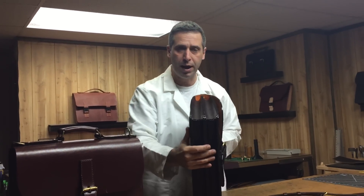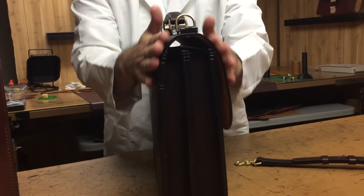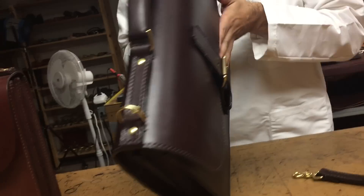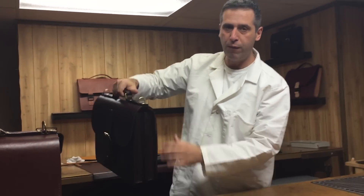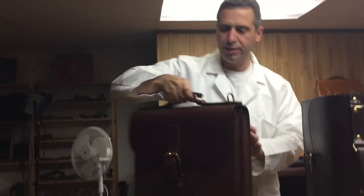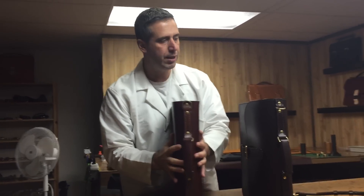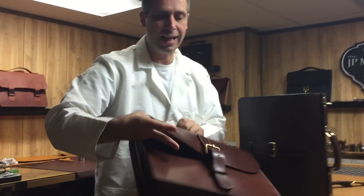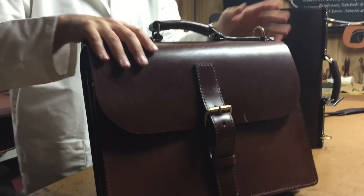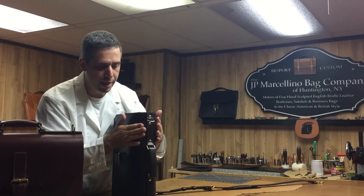I really like the way this briefcase came out. This is a double gusset, back newspaper pocket, really clean top and I like the way it bows on the top. When you're carrying it, it just gives you a nice side profile. As compared to this old style, I used a whole lot thicker leather here — you can see it's more boxy, and plus this is not lined, this leather. I just like the way it bows and the way this style comes out.